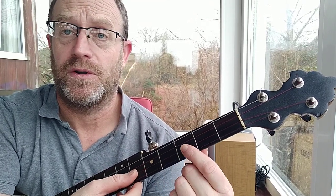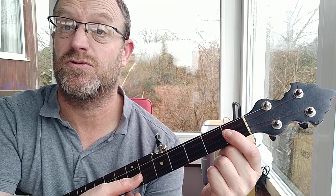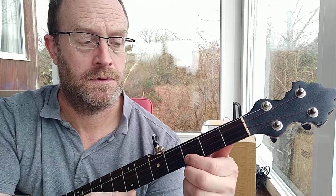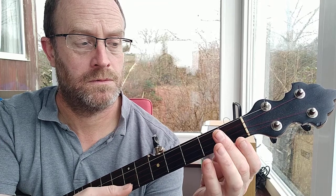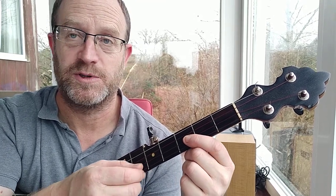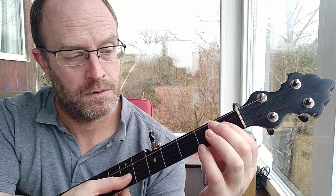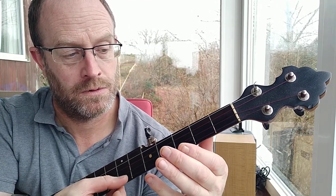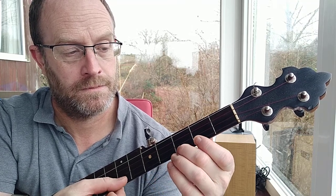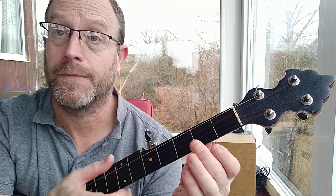So it starts on the second string with a hammer-on on the third fret. That's the second string. So hammer-on on the second string. You'll notice I didn't hammer on last time — I just plucked it — but it is a hammer-on when you play it properly. So that's the A part.